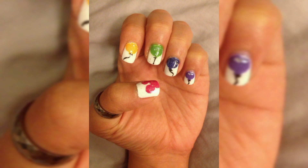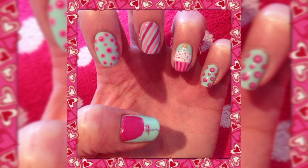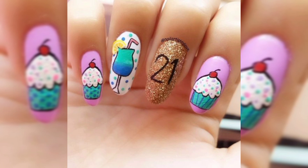Step number five: finally, apply a top coat to your nails to seal in the design. There you go — your beautiful nail design is ready to show off! Drift up, up, up into love with this adorable hot air balloon design.